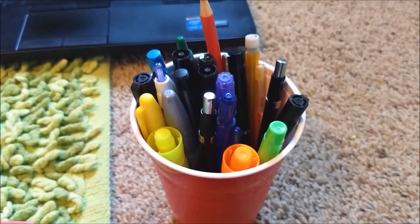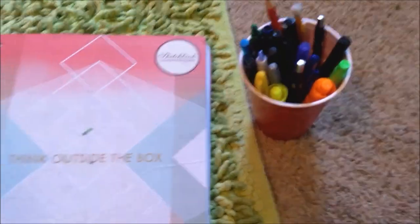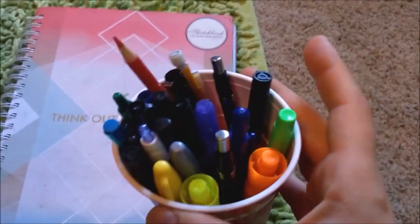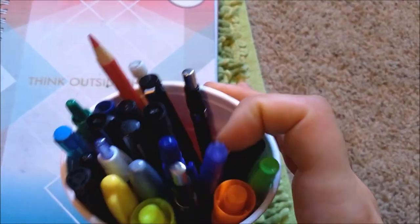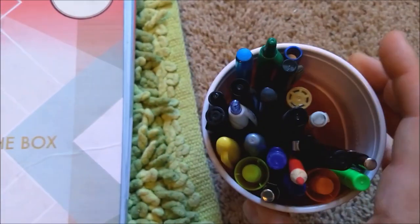In my room, there's a box containing miscellaneous art supplies. And so today we will be drawing with the supplies inside of this red cup. Without further ado, let's get to swatching, figure out what has been stashed inside of this red cup for all these years, and what we have to work with for our illustration.